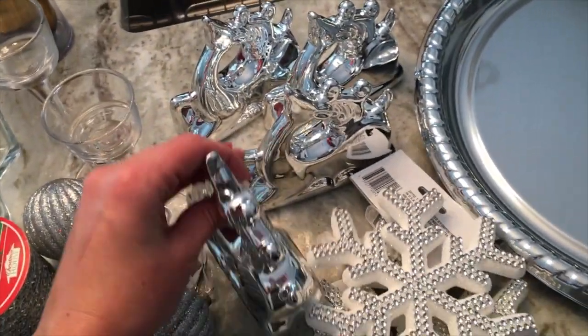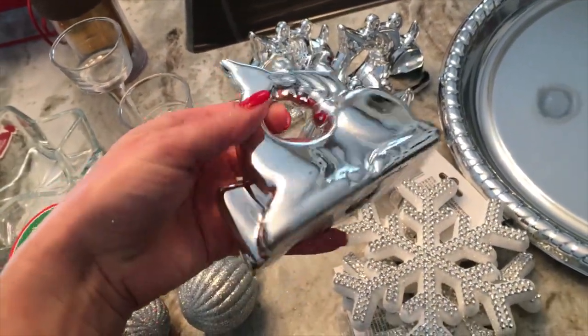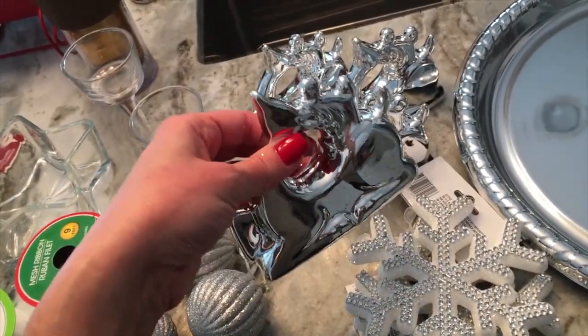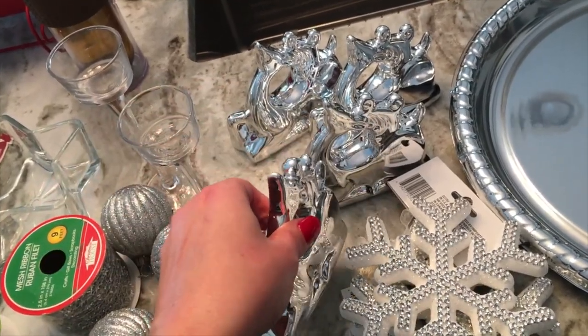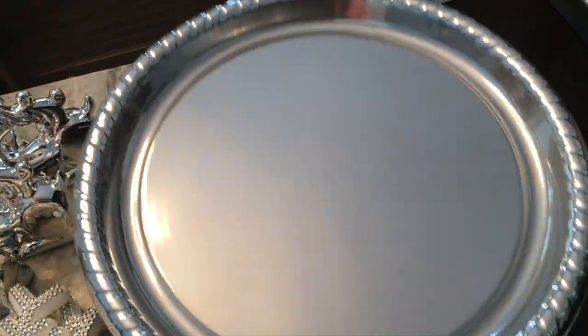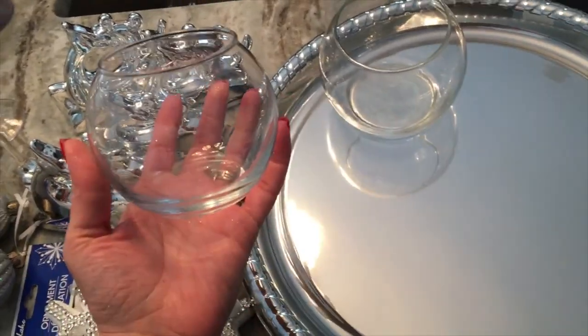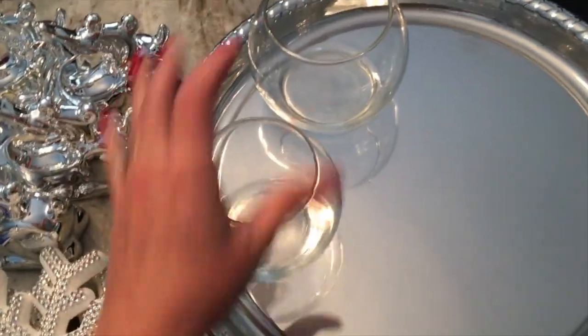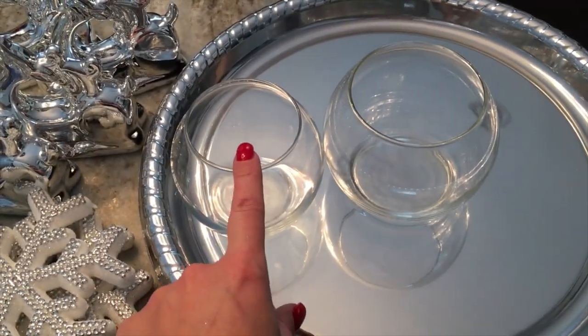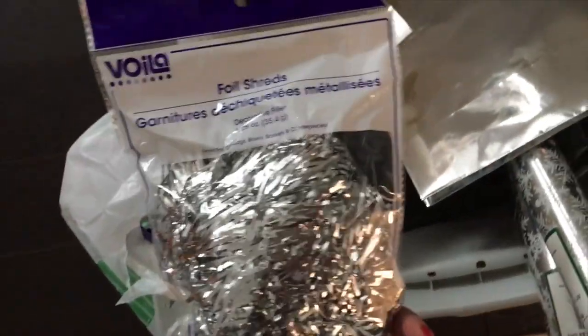I grabbed four of these really cute reindeer that I've seen at Dollar Tree. They didn't go with my decor this year but for New Year's they're perfect because my theming is silvers. I also grabbed another one of these silver large glass platters in two different sizes — a smaller one and a larger one. My Dollar Tree had three different ones. I also grabbed some confetti-type foil shreds in silver and white.